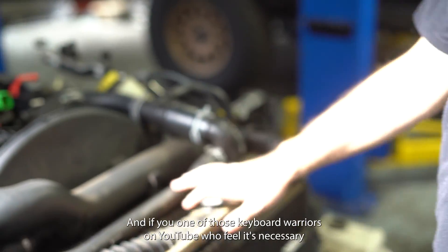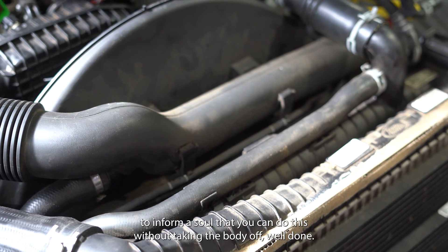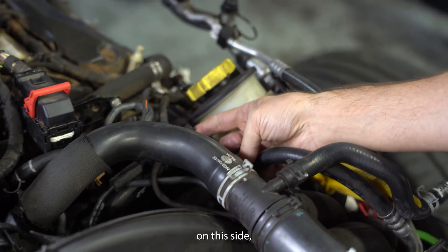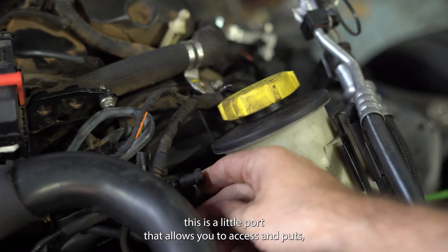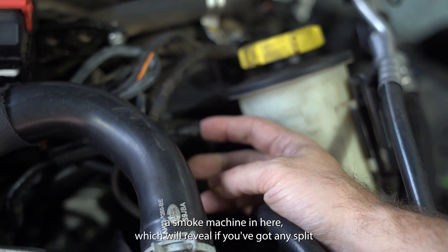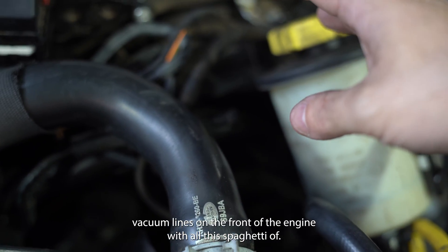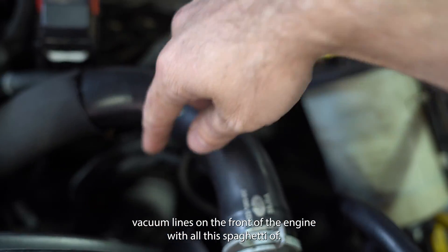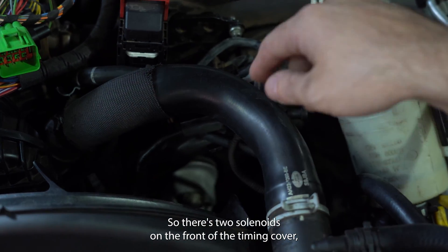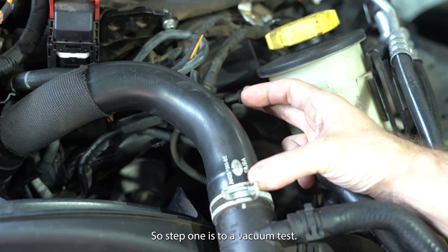And if you're one of those keyboard warriors on YouTube who feel it's necessary to inform us all that you can do this without taking the body off — well done, I'm sure your mother's proud. On this side, there's a little port that allows you to access and put a smoke machine in here, which will reveal if you've got any split vacuum lines on the front of the engine with all this spaghetti — there are two solenoids on the front of the timing cover and then these vacuum lines that run around the back.